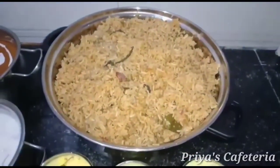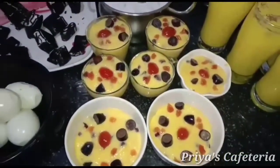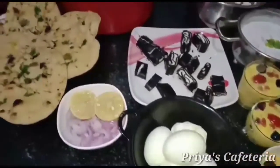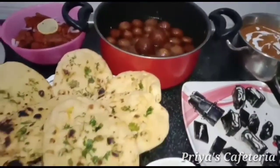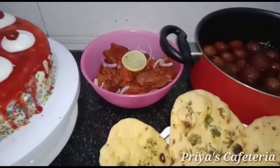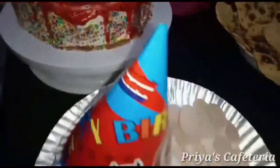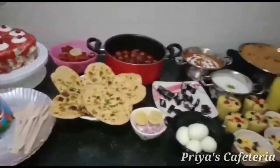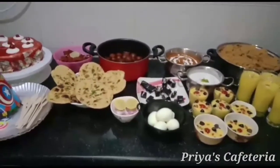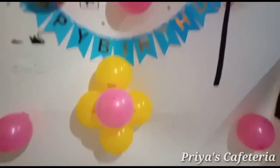Place the cherry on top. You can see the new recipes on our channel. You can see the decorations are ready. I am ready for the 3rd birthday. You can see the balloons.